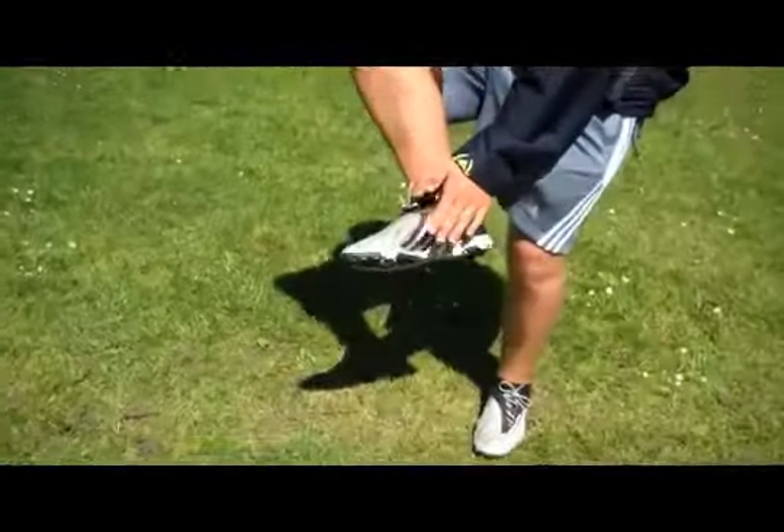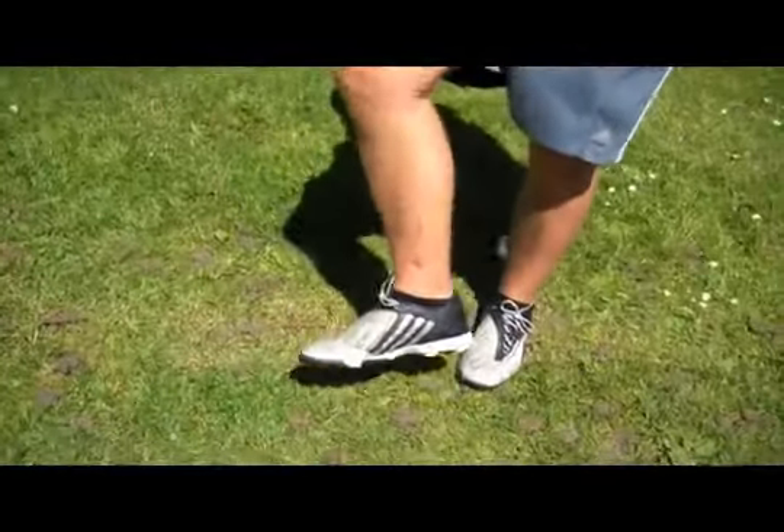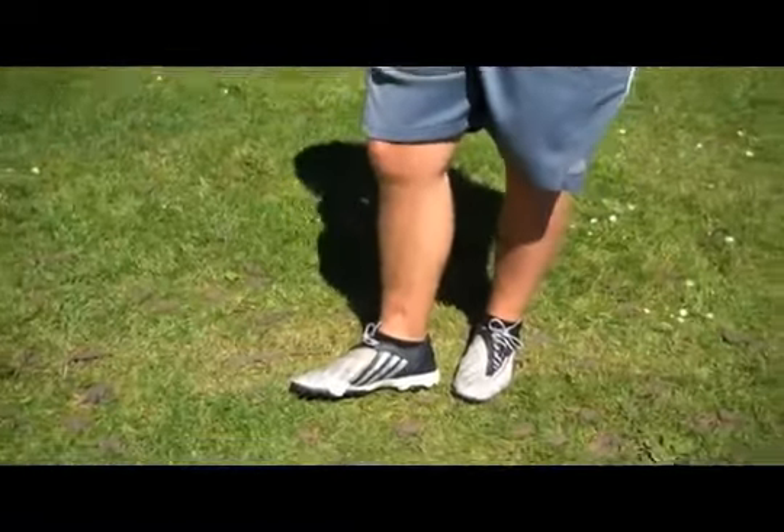There are two steps you need to know when trapping a soccer ball. The first step is you're going to use the inside instep part of your foot, and the second part is you want to get it behind the soccer ball.